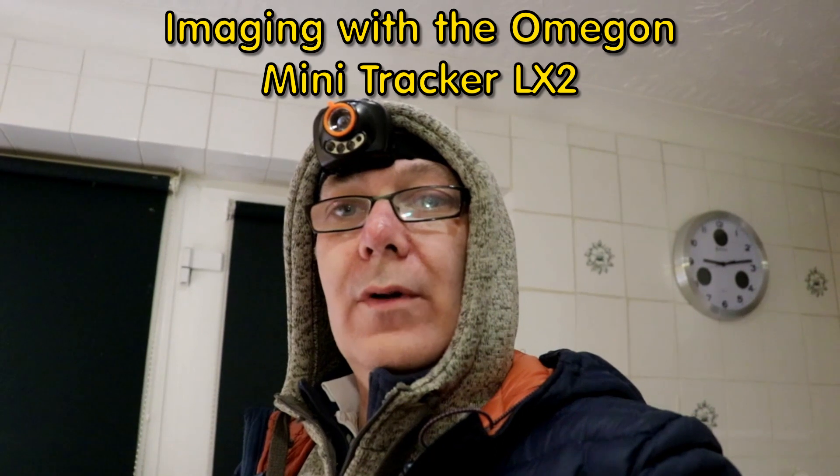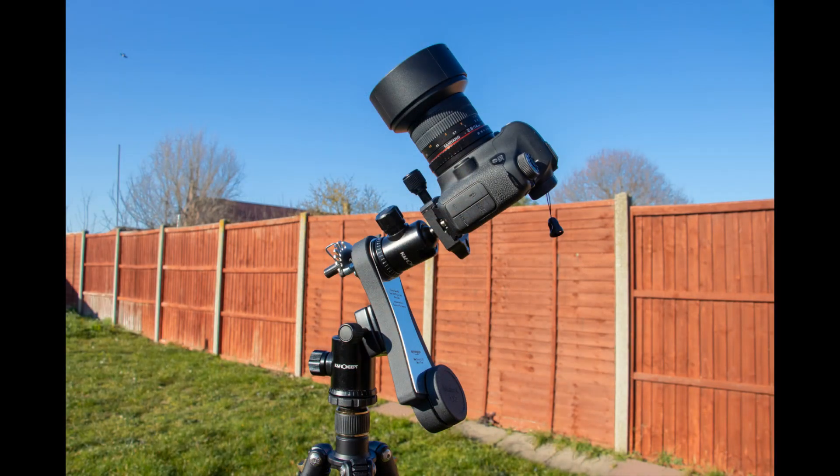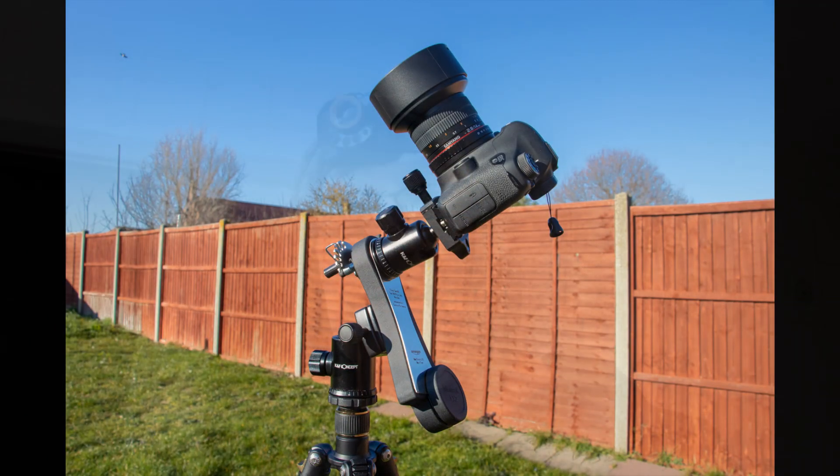Tonight I'm going to try and capture the whole Orion constellation using my Omegon Star Tracker. That's the mechanical star tracker that's clockwork driven, and a Canon 6D full-frame DSLR with a 50 millimeter lens. So let's go outside and see how it's doing.